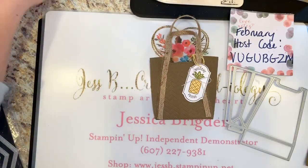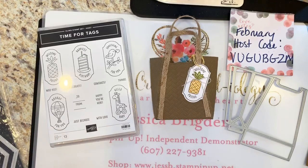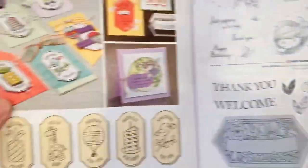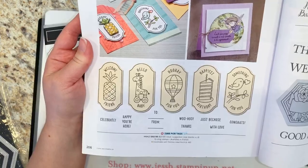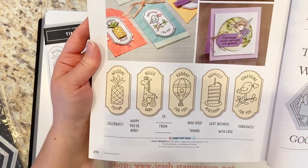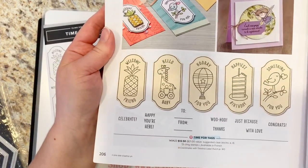For the little tag we are using the Time for Tags stamp set. You may have overlooked this — it's a stamp and rewards set from the annual catalog, back on page 206. It has this little pineapple and 'Welcome Friend.' To get the stamps you need a $150 order, and then you can use your stamp and rewards to get this free at the $12.50 value. You don't have to have a party, but you do need an order totaling $150.